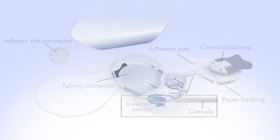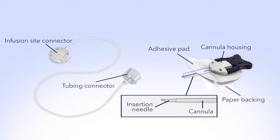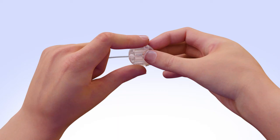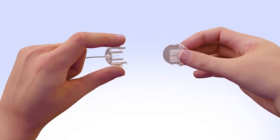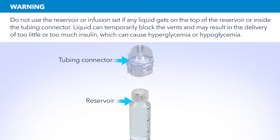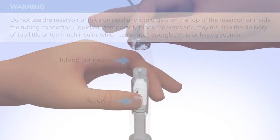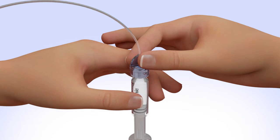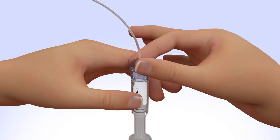Remove the infusion set from the package. Remove the protective cover at the end of the set release by gently squeezing the flexible arms on both sides, and then pull it away to expose the connector needle. Make sure both the top of the reservoir and the inside of the tubing connector are dry before connecting them. If any liquid has gotten on the top of the reservoir or inside the connector, start over again with a new reservoir and set. Hold the tubing by the connector and place it on the top of the reservoir. Find the right position by turning and gently pushing the tubing connector until you feel it slide smoothly in place. Turn the tubing connector clockwise until the reservoir and tubing connector lock with a click. The tubing connector should not be loose or come apart from the reservoir.